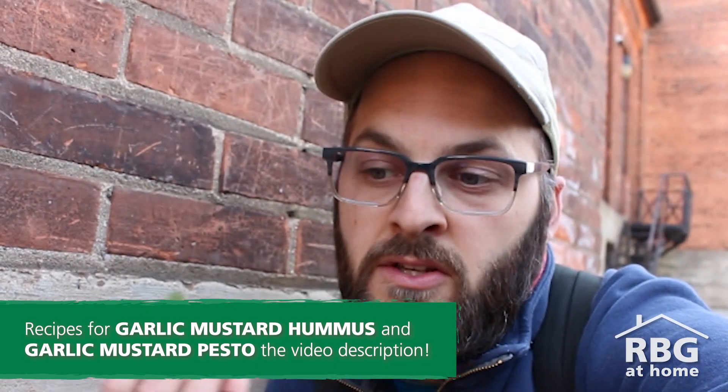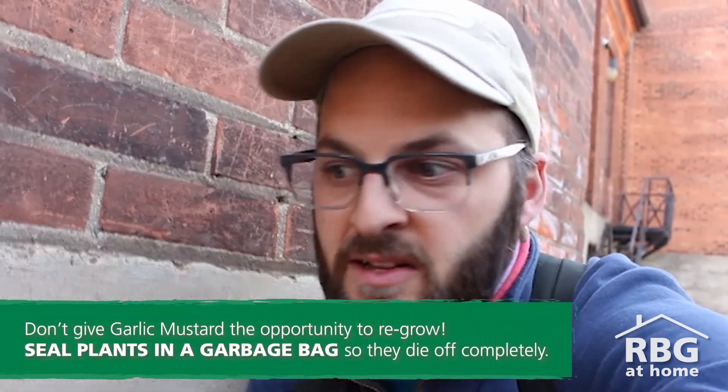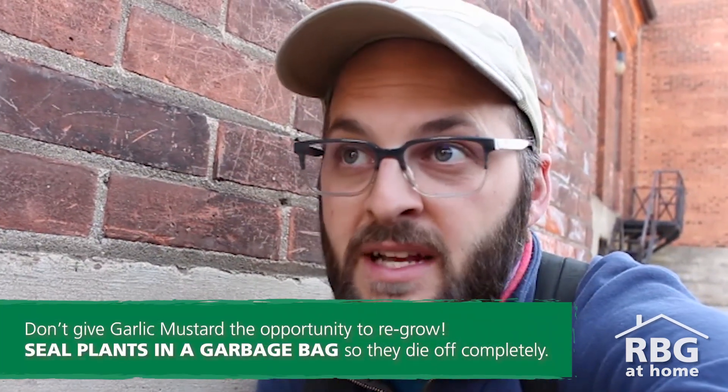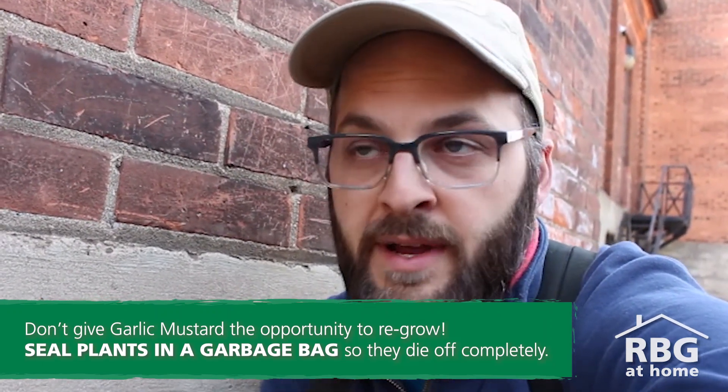When you rip it out, it's not like you just chuck it away — you can actually use it for your own benefit, which is kind of cool. Now, say you have a lot of it and don't really want to eat it: they don't suggest that you throw it in your compost or your green bin. In fact, it needs to die, so you almost have to put it in a garbage bag and seal it so that it doesn't escape and doesn't continue to thrive. If you are to uproot it, put it into your garbage bag and get rid of it totally that way.